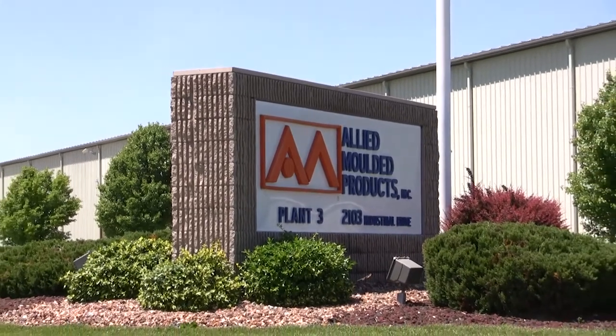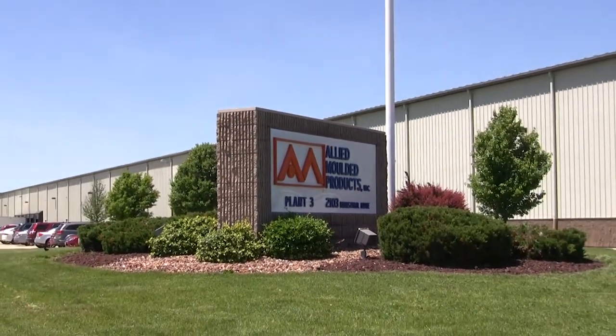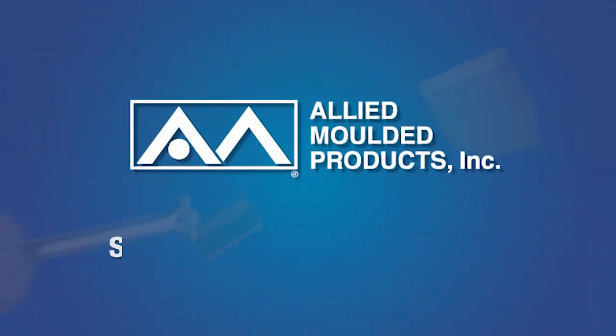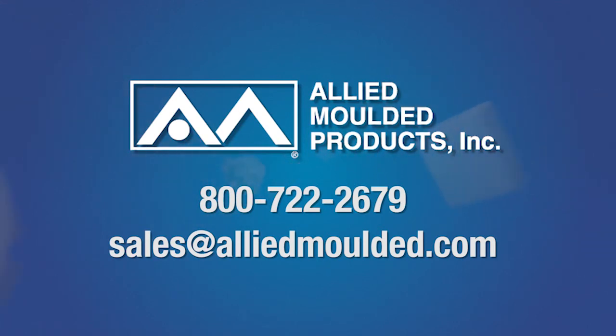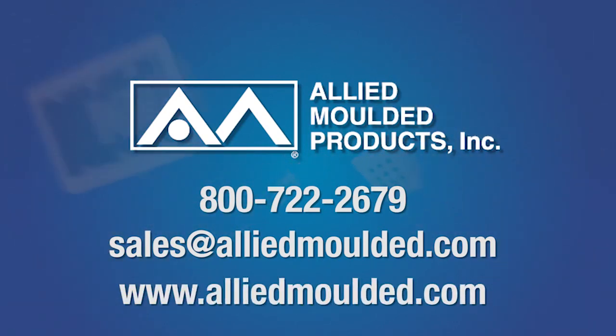Let us show you why Allied Molded Products is the preferred manufacturer of non-metallic electrical enclosures. For more information on the products and services we offer, simply call or email us today or visit our website at www.alliedmolded.com.